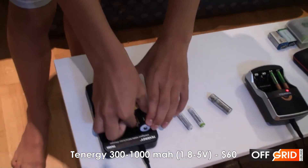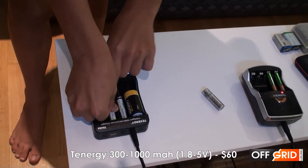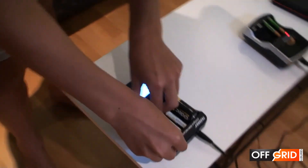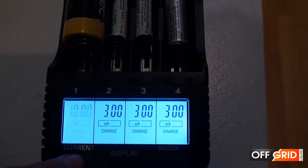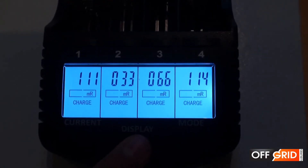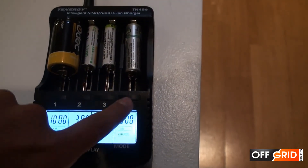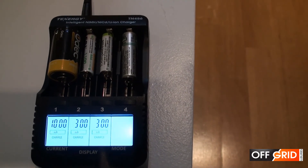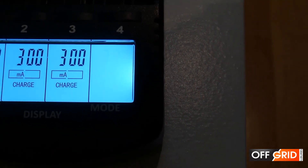Tenergy is our best charger overall. It charges different size batteries, such as triple A, double A, and C, but not D or the 9-volt battery. It also has some awesome features. It's able to change each battery's charge rate from 300, 500, 700, and 1,000 milliamp hours. You can also see the life left in the battery by looking at the battery resistance — the higher the resistance, the less life it has left. Another awesome feature is if you have a rechargeable battery that's losing all its charge, you can put it through a charge cycle that revives the battery by discharging and charging at different rates automatically.